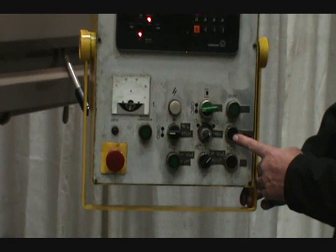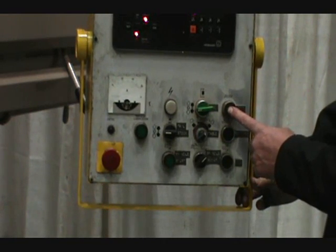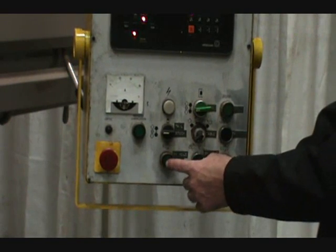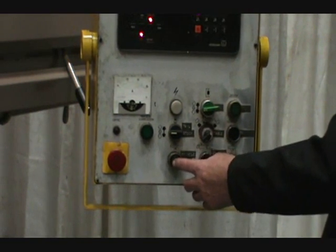This is rapid traverse feed. To operate any of the green buttons, if you push it once it turns it on, push it again and it turns it off.